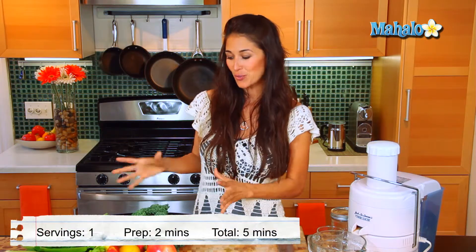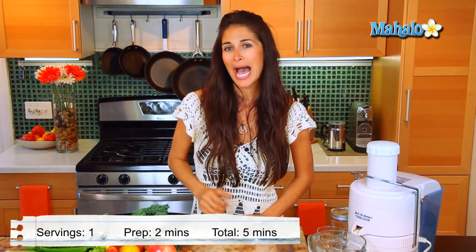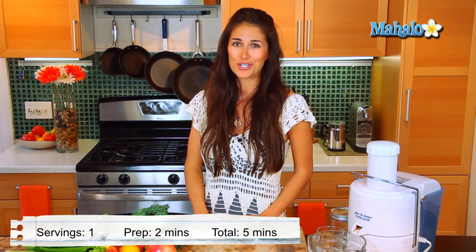Hi, I'm Christina Jackson, natural food chef and holistic health coach. We're in the kitchen today and we're juicing it up. I have a great recipe here — I'm going to show you how to make a green ginger lemonade.